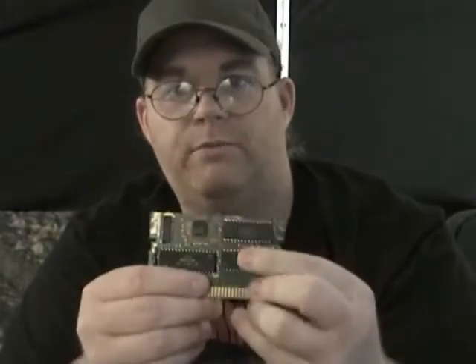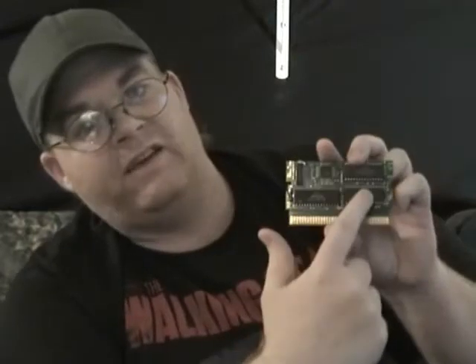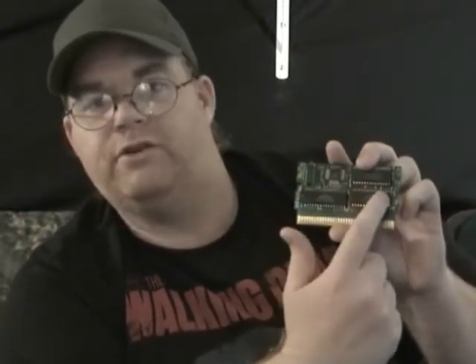Now, every single NES board has a program chip and a character chip. When you're facing it, the program chip's going to be on the right, the character's going to be on the left. There are some variation boards where they move them around — like there's a Konami board where the program chip goes up like that — but it's the same thing no matter what you're working with.